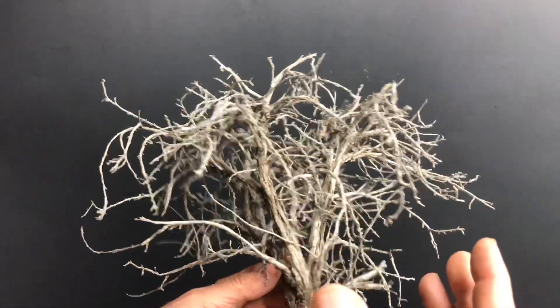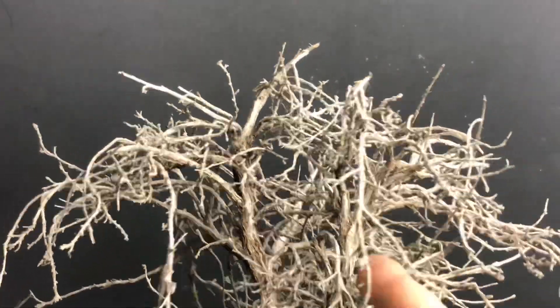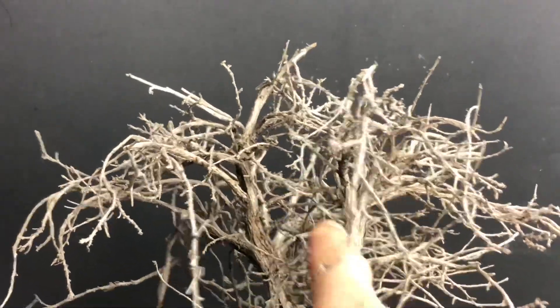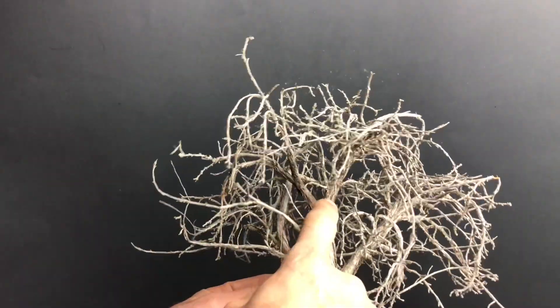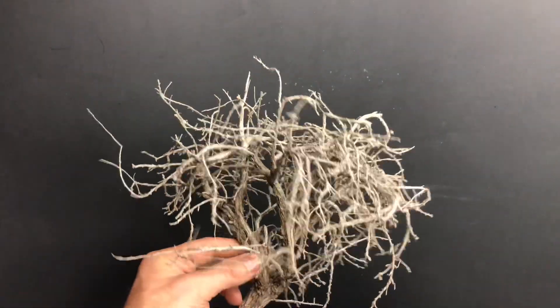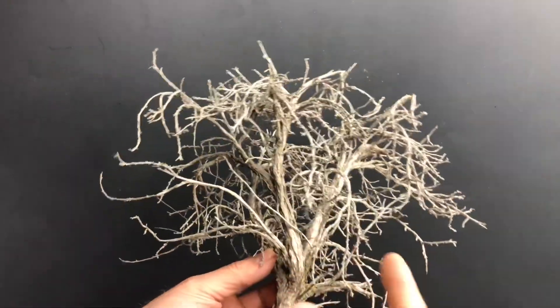Here are some of my thoughts. If I wanted a smaller tree, there's a nice tree right in there — I could cut that out and just make a small tree using a small armature. I could do the same over here. So I could make multiple trees out of this, and that's one option: cut it apart and make multiple mini trees.